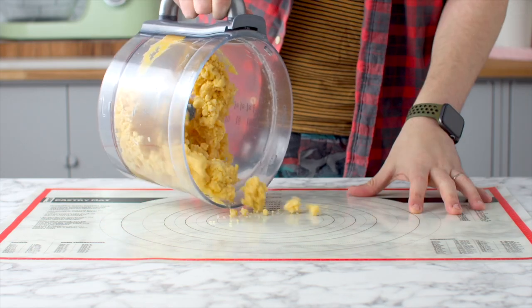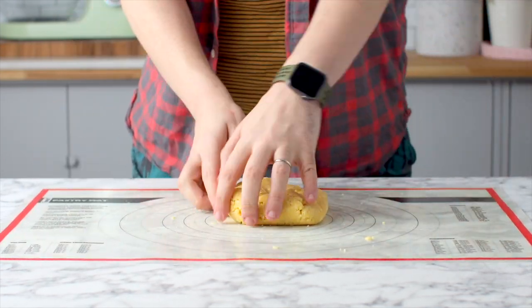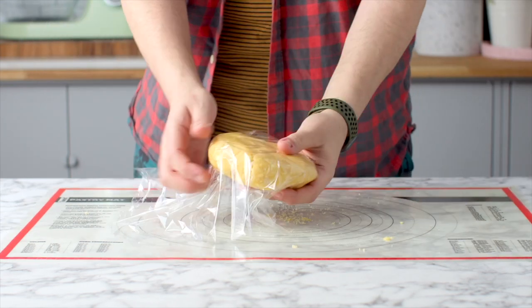Pour that out onto your workbench. Today I'm going to be using a pastry mat to help me bunch my dough into a disc. Wrap your dough disc in some plastic wrap and this is going to go in the fridge to chill for one hour.